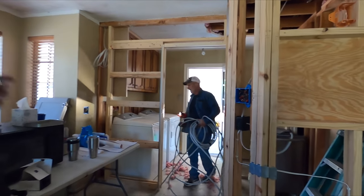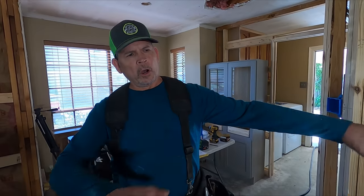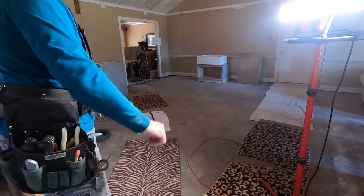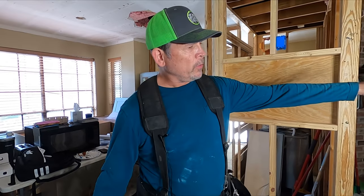Hey gang, welcome back to the channel. I'm Paul with Stud Pack. In our previous video you saw Jordan and I remove all the old oak strip flooring and the parquet flooring from this area of our remodel, and then we rented that floor buffer with the carbide attachment to scrape all the glue off. That came out great — super happy that's done. Tomorrow morning bright and early our electricians show up to wire this place, but I had a few things to do to get ready for them.